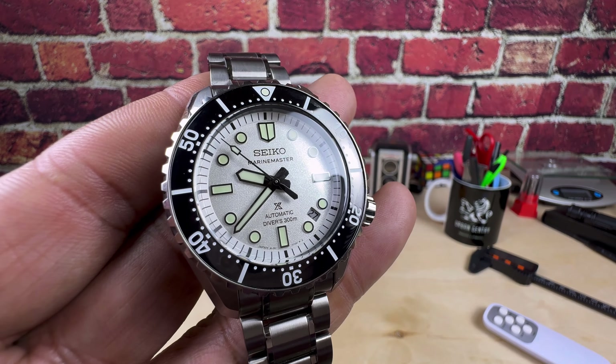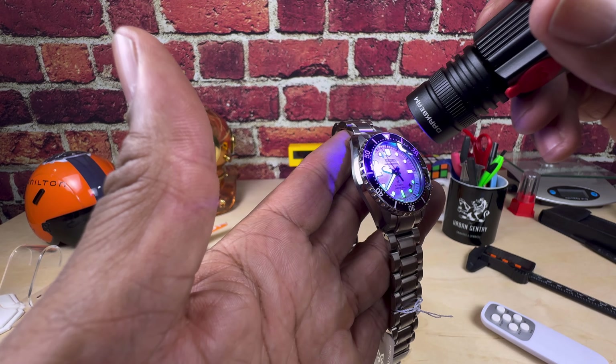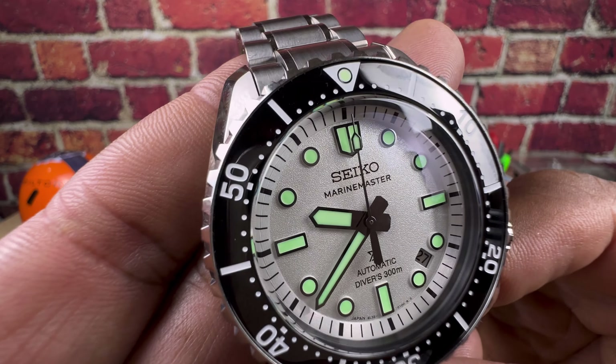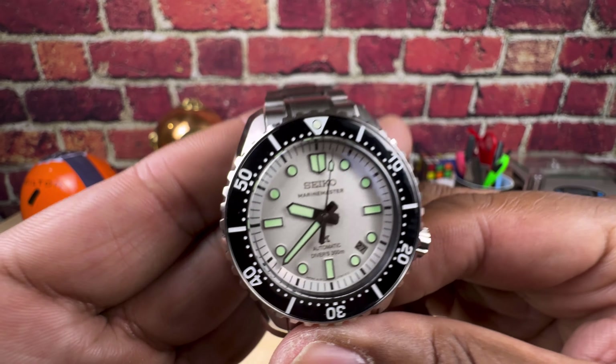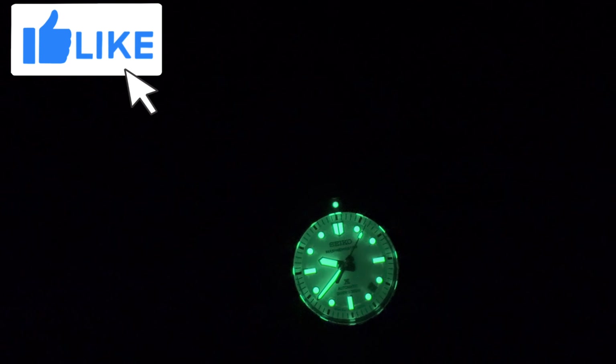Let me know what you guys think about this one. My name is Big E and I'm going to take you out with the lume shot of this beautiful white dial, all-new Marine Master 300. That lume lasts all night.